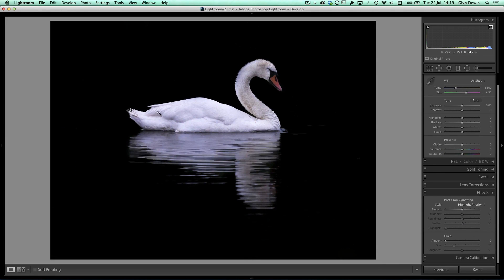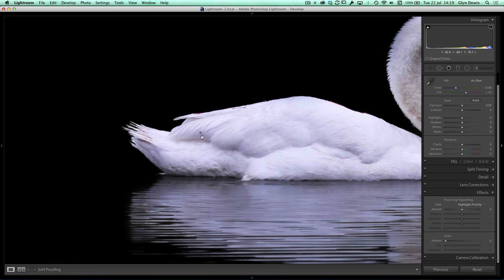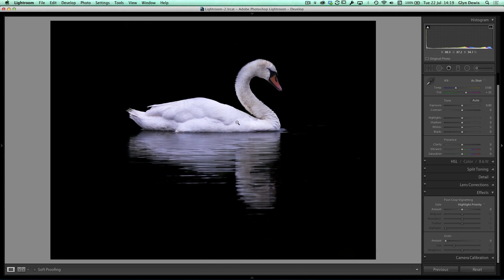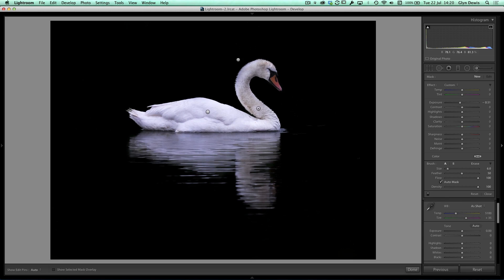I can see a small mark on the back of the swan's body — looks like a fly — so I'll get the spot removal tool, switch it to Heal, bring the size down and paint it away. Lovely — that's gone. Zooming out, the body looks great but the neck looks a little dirty. I'll get another adjustment brush with auto mask and paint over the neck to try and brighten that up, keeping the highlight clipping warning on.